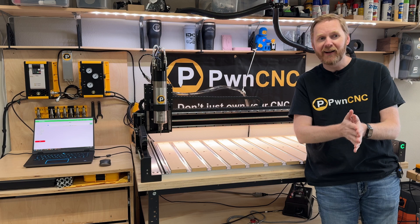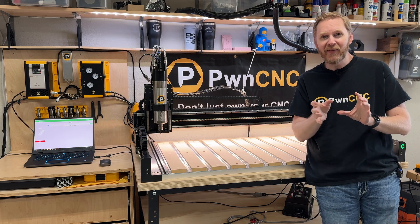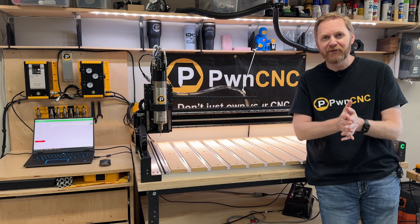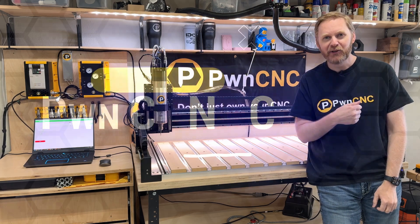Let me show you how to get around that through a couple of settings on our VFD. I think you'll find it very interesting. Let's get into it.